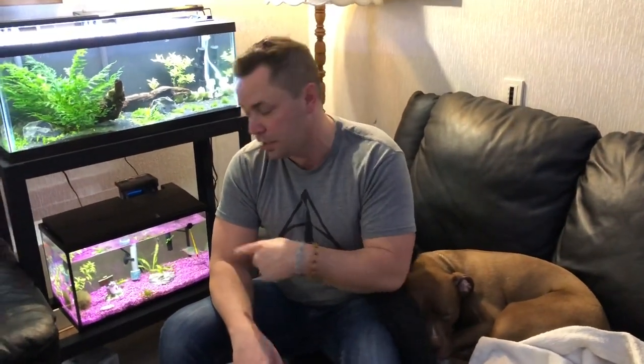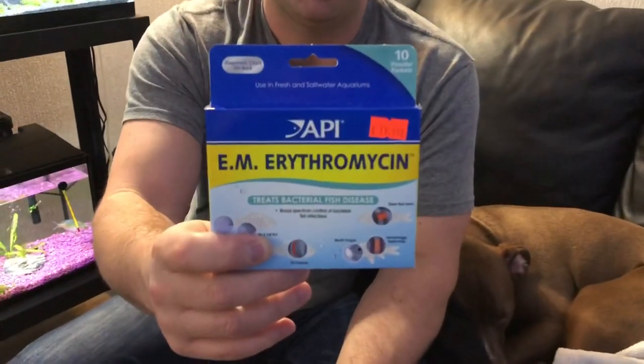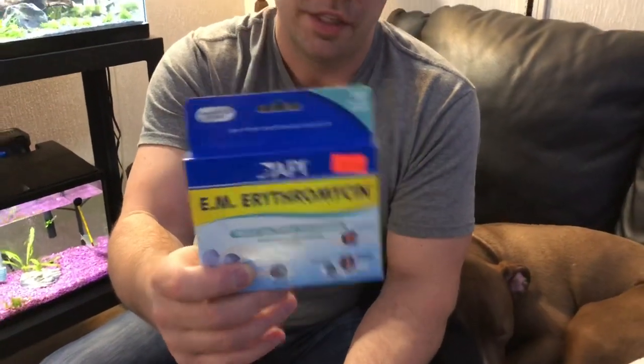Unfortunately in my case I did not catch it early. I've moved her to the quarantine tank and we're gonna start treating her with erythromycin. Now erythromycin is no longer available in Canada — this is the last box that I have, so I do have enough to treat a 10 gallon. I've moved her into the quarantine tank so we're gonna treat her.